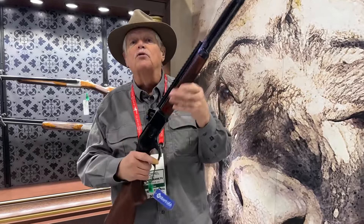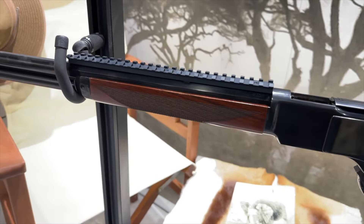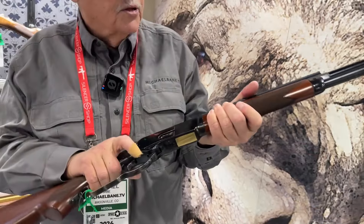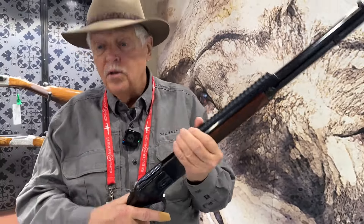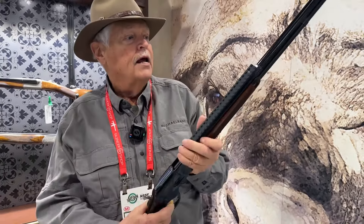Take a look at this from Uberti. This is a hunting version of an 1873 — heaven knows I have a lot of them — but this one with the rail, it's set up with a flat buttstock, a little bit of a pad on it, half-octagonal barrel. Holy cow, this is a great little rifle.